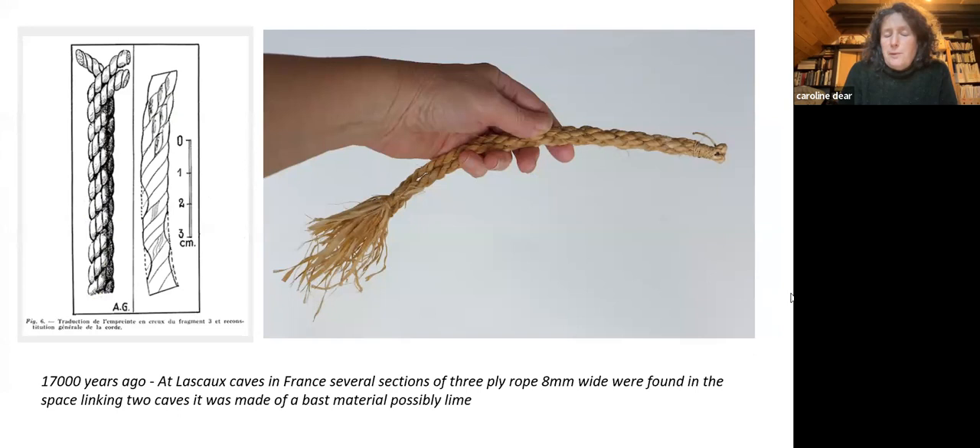Part of this project involved making a few replicas as a way of finding out. This is the Lascaux rope, which is 17,000 years old. It was found in Lascaux caves in the wall between two caves, and a plaster cast was made — there were five sections. The actual rope has decayed and they couldn't find what material it was made of. I made this out of lime bast, which was used traditionally for many different things. I had to remake it to get the exact right size, and because it's three-ply it feels really strong and nice in your hand.